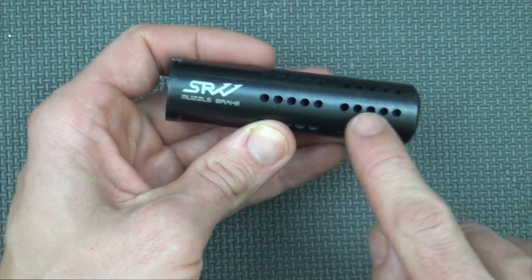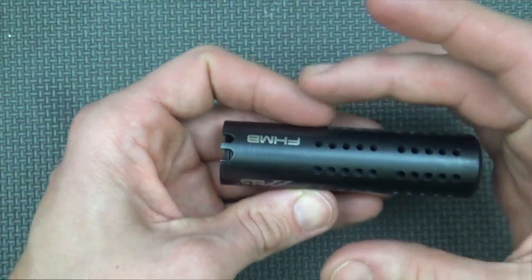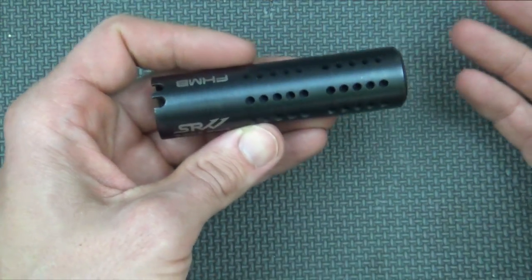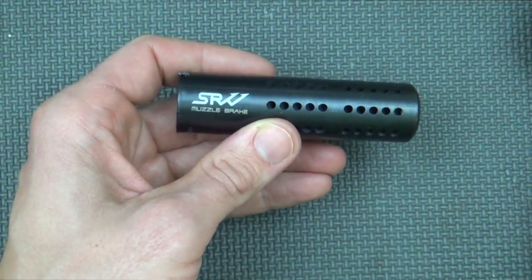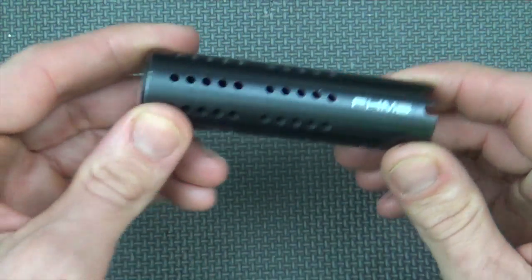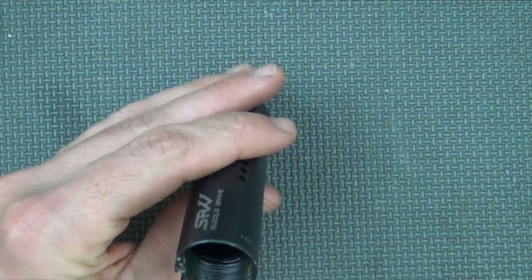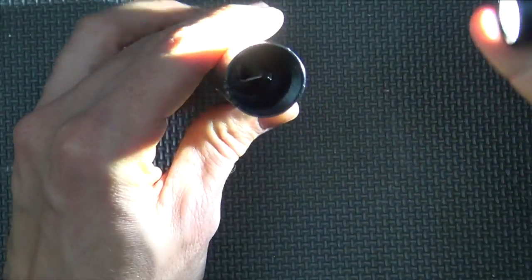One thing you're going to notice with these ports being angled back is — like I was laughing about earlier — that concussion sort of comes back at you as a shooter. That said, if you have ear protection on, it's absolutely not an issue. My ears aren't ringing after firing this, and I've had it out at the range several times — certainly no issue there.